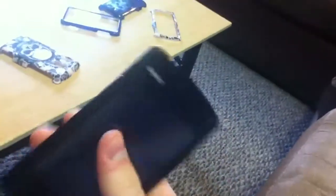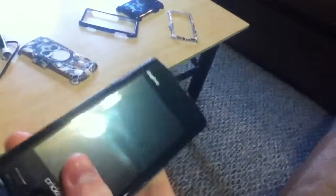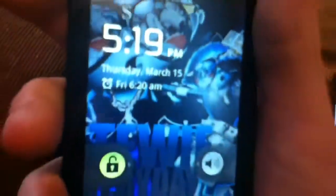Battery life is better on this one. I've had this on standby for two weeks and it's only at 67%. I have no service on this one, but I have service on this one — or actually, I'm not sure.